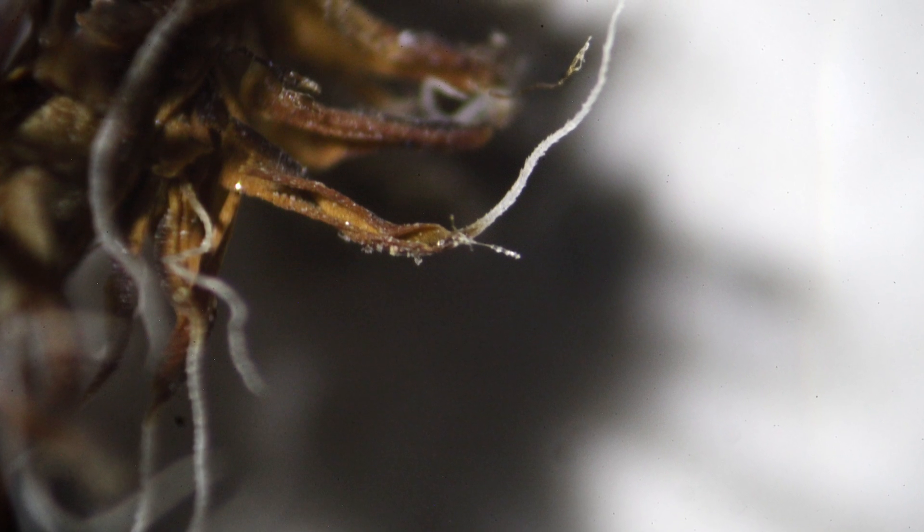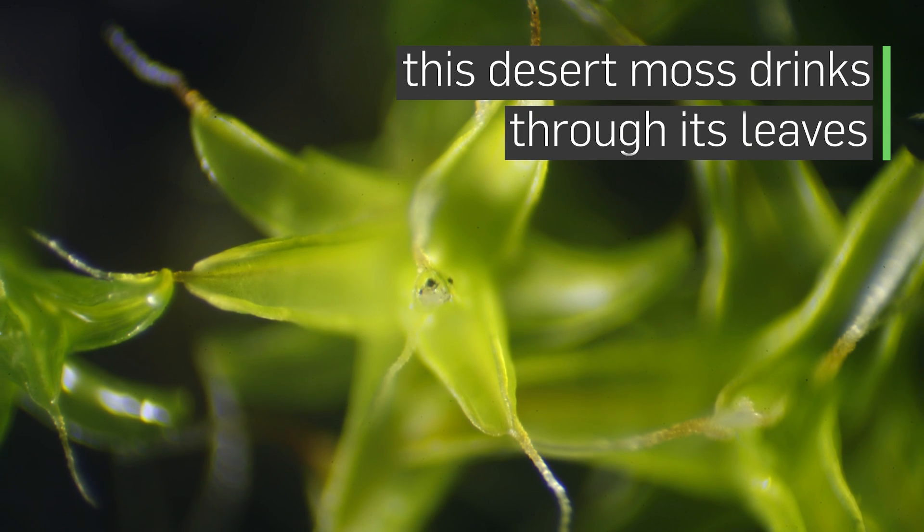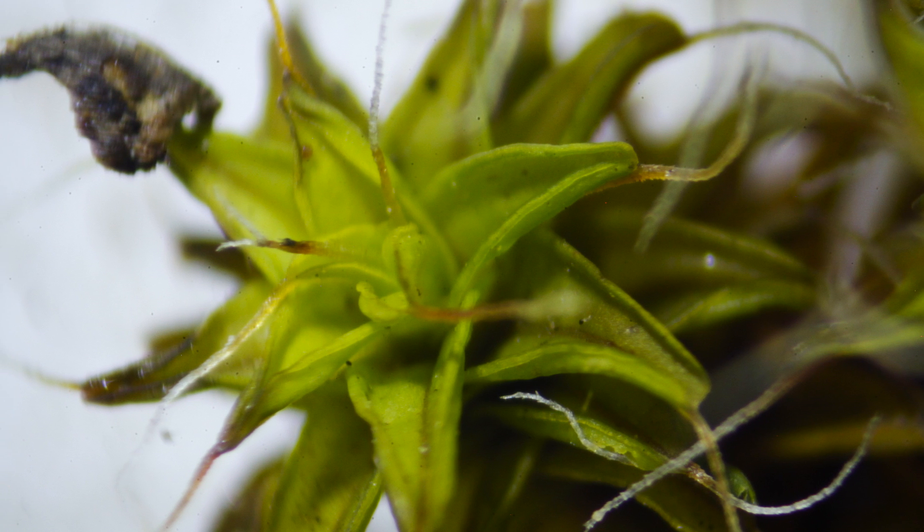The mystery was how do these plants survive so well in the desert when it only rains once or twice a year? The answer was that they can collect water throughout the year because they have structures that allow them to collect from moist air or from fog.